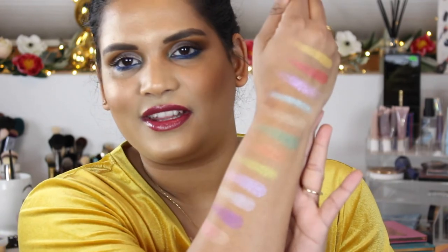I've worn this palette one time on my eyes — I did an eye look with the editorial brights and then used this green shade on my lid. I liked it, I didn't love it. I'm definitely going to keep playing with this palette and will keep you guys posted. Follow me on Instagram for more of my thoughts, and I'll see you in my next video soon — bye guys!